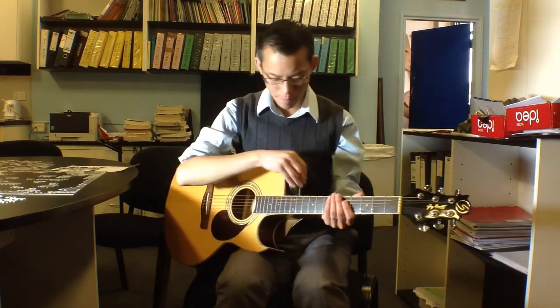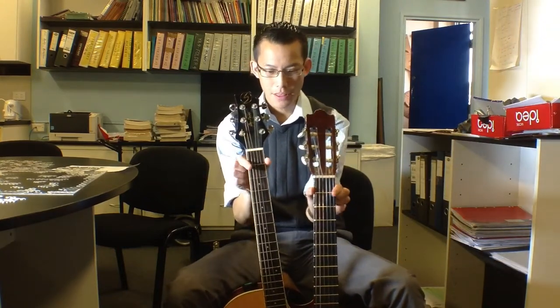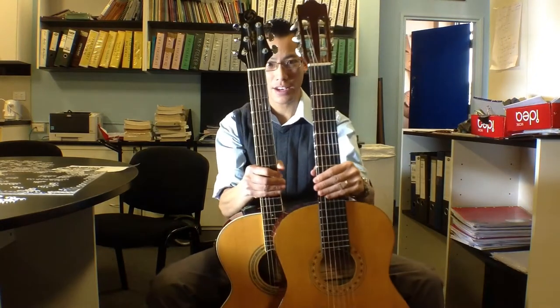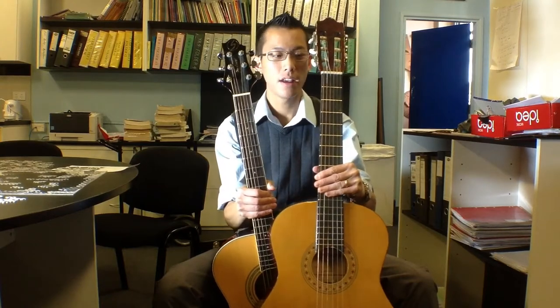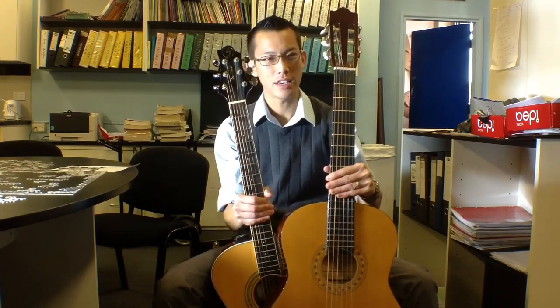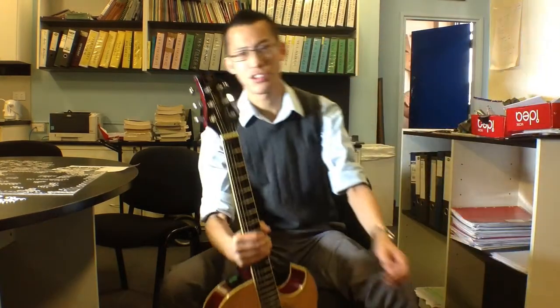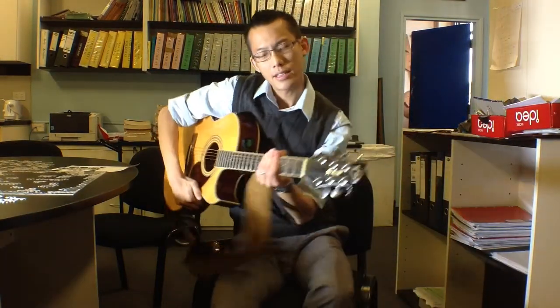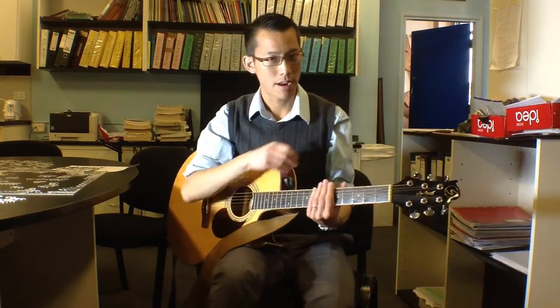Another thing you'll notice between the steel string and the nylon string, if you put them next to each other, is that the neck — the part which has the strings on it — the neck of the nylon string is actually quite a bit wider than the neck of the steel string. That means it helps to have bigger fingers on a nylon string, whereas on the steel string all the strings are quite close together, which creates its own challenge — it's easy for one finger to accidentally get in the way of another string.